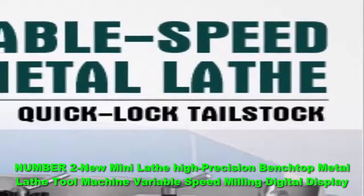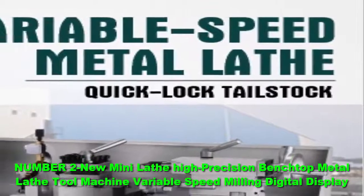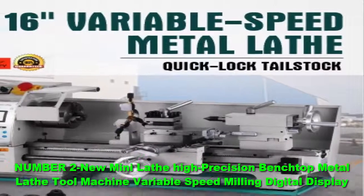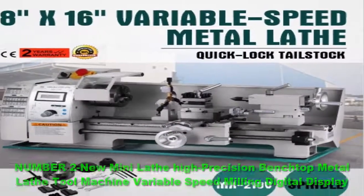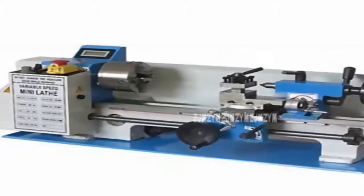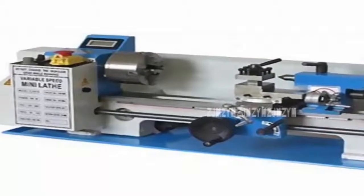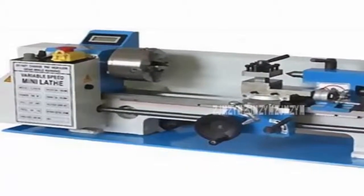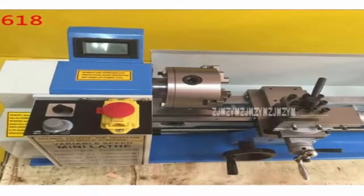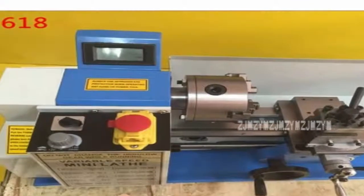Number 2: New Mini Lathe High Precision Benchtop Metal Lathe Tool Machine Variable Speed Milling Digital Display. This Benchtop Mini Metal Lathe is efficient, practical, and suitable for various types of metal turning. Users love the price, but some do note that the lathe is made in China. With a size of 36 x 17.3 x 14.6 inches, this metal lathe has a 7x14 swing pad, digital speed readout, a 4-inch chuck, 11 gears for changing feed rate speed, an emergency stop switch, variable speed knob control, a power indicator, a spindle speed of 100 to 500 RPM, a metric thread range from 12 to 52 TPI, and the package also includes a 5-piece cutter kit.